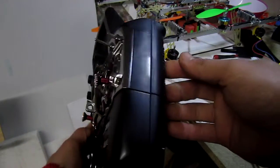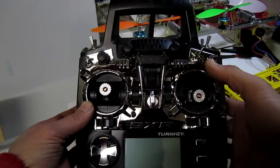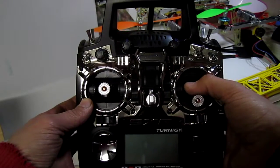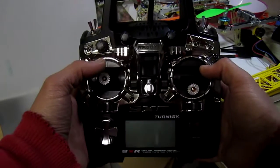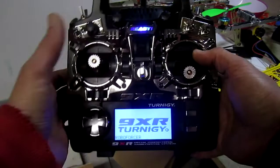Ahoy folks, so I got this new bling bling shiny toy radio — the Turnigy XR — and I didn't expect good quality for a $50 radio, but I expected it to work properly, which it doesn't.